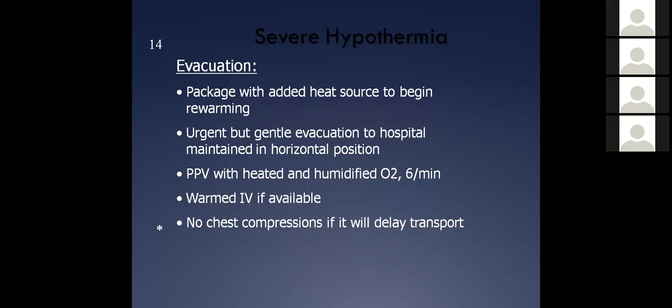With severely hypothermic people, they definitely have to be transported to the hospital. The difference between the two really is mental status. If you can take a good accurate temperature, go ahead. But if you can't and you don't have the equipment, go by mental status.